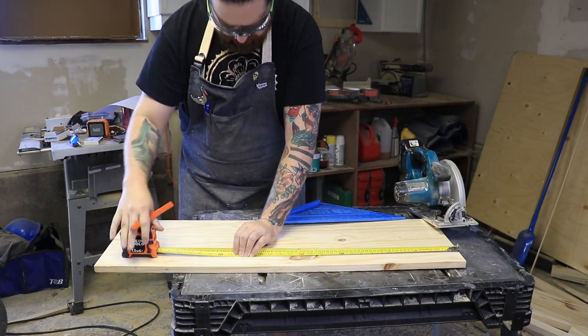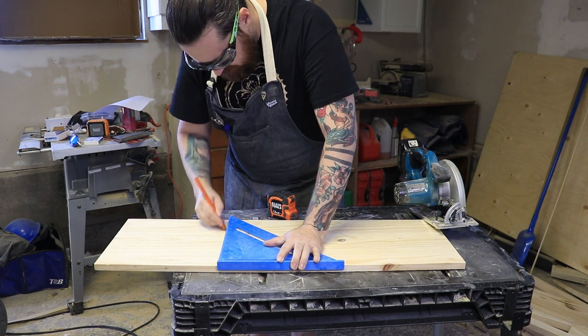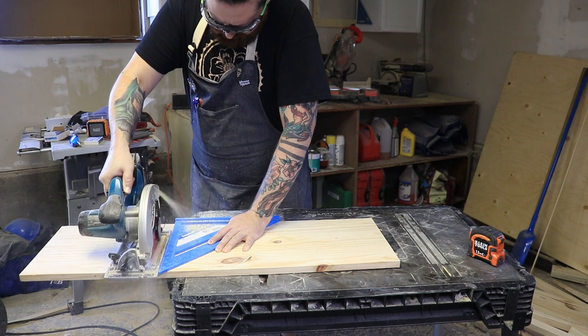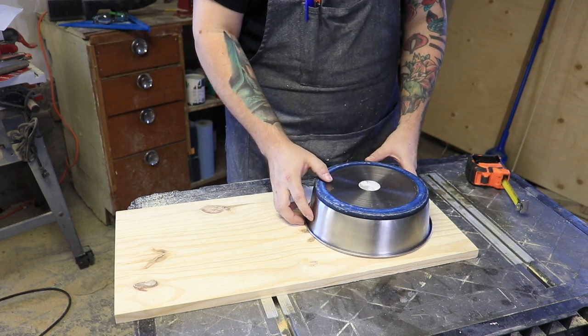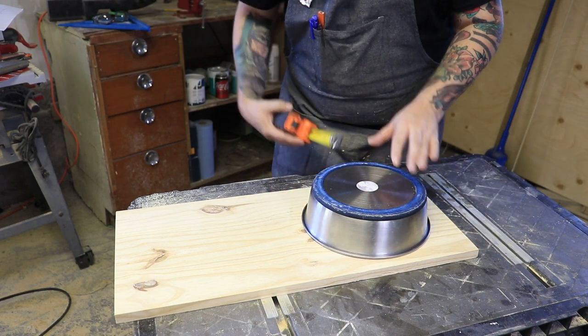I built this entire project using scrap wood I had laying around the garage. First thing I did was find a piece that was long enough and wide enough to hold two of the dog's dishes. Pro tip: make sure your circular saw blade is hanging low enough to cut through your piece. Then I took one of the dog's dishes and just centered it on my piece.